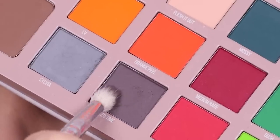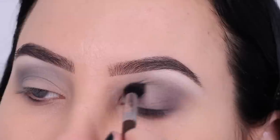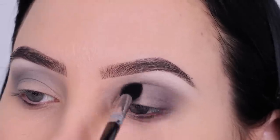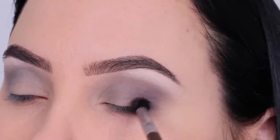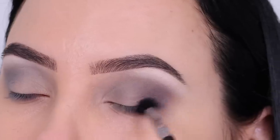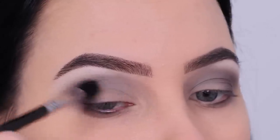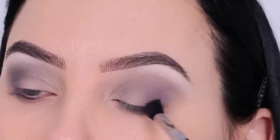Then after that I went in with a darker gray color and started blending this in my outer V, also making circular motions a little bit upwards. Whatever is left on my brush I'm also blending more towards my crease area, but I wanted most of this eyeshadow in my outer V area, so I just continued to blend.